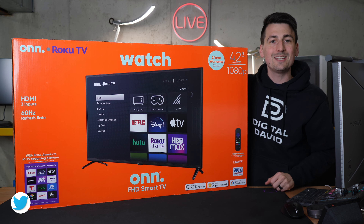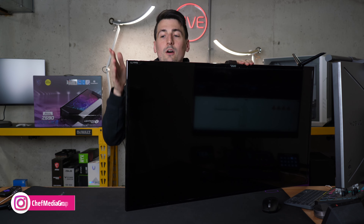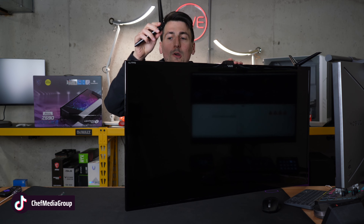Now let's go ahead and get this TV set up. The first step is obviously getting it out of the box. Once you have it out of the box and unwrapped, we need to install the stand. The stand comes with two identical leg pieces and four screws — two screws per piece.